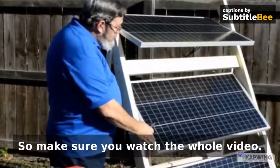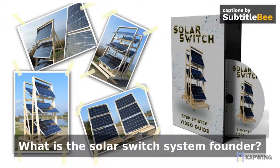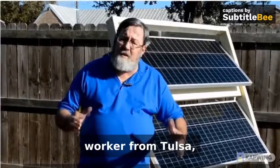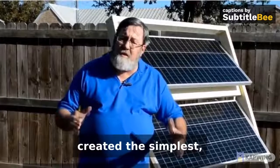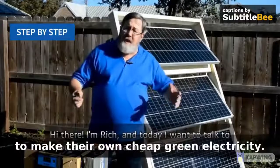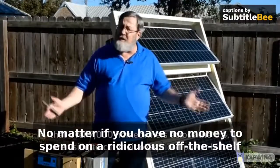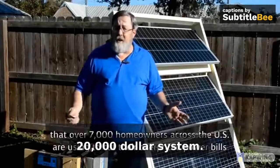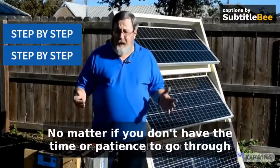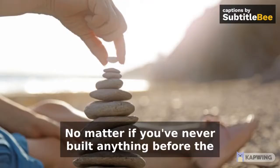Make sure you watch the whole video. What is the Solar Switch System? Founder Brian K, a 48-year-old woodworker from Tulsa, created the simplest, easiest-to-use A-to-Z blueprint that anyone can follow to make their own cheap green electricity — no matter if you have no money to spend on a ridiculous off-the-shelf $20,000 system, no matter if you don't have the time or patience, no matter if you've never built anything before.